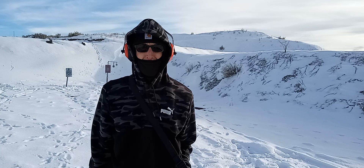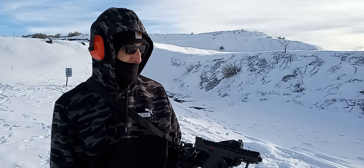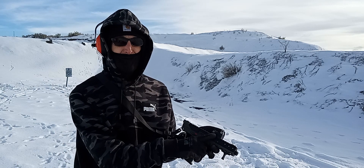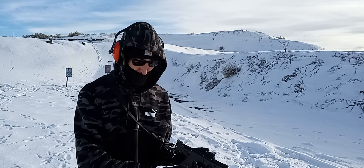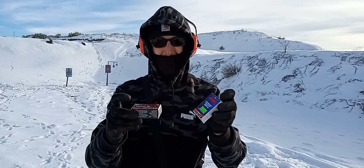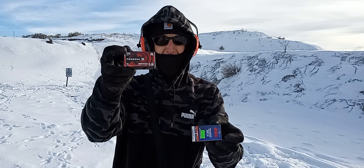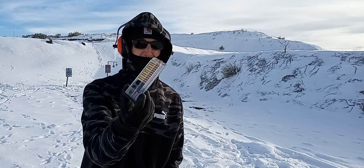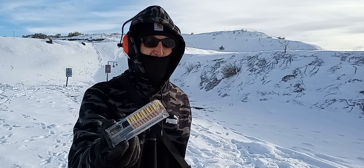We're back at Soda Springs range. We got the Kel-Tec CP-33 here. I got an Athlon Midas Micro Red Dot and a little finger stop. We got two different types of 22 LRs here — some 45 grain and 40 grain. Let's start off with the 45 grain. We got 25 rounds.